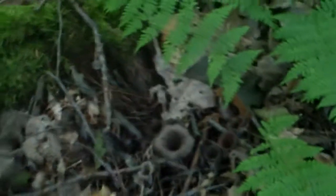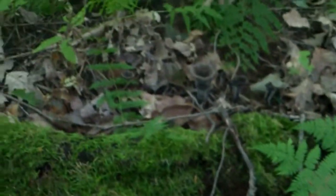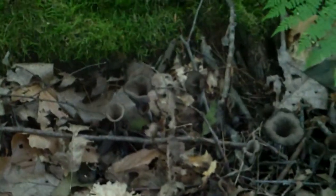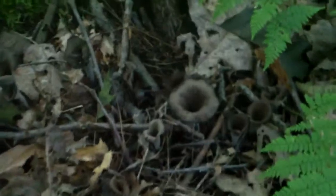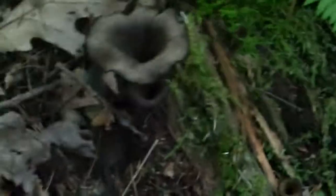They're all scattered along here. A lot of times you'll find them in really wet areas, and in my area, always under beech and oak. That's what you're looking for: beech and oak forest. And these are a delicious mushroom.